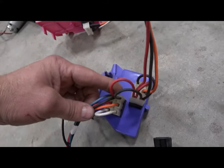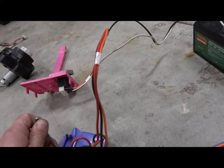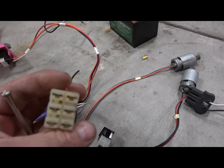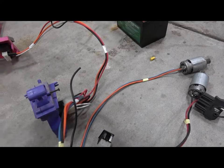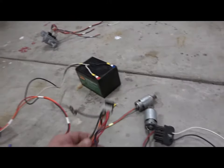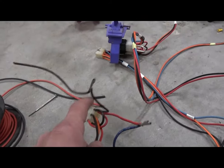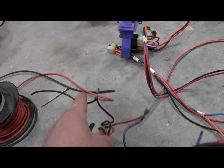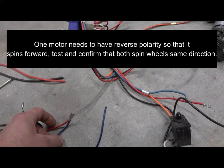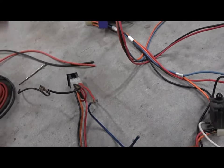If you're going for max performance, pop these little tabs out of the shifter — you can do it with a tiny screwdriver. Push right in there, the tabs release, and that gives you two wires in one, so you can run one negative to each motor independently and one positive to each motor. That's ideal because you won't have amp draw reduction or resistance.